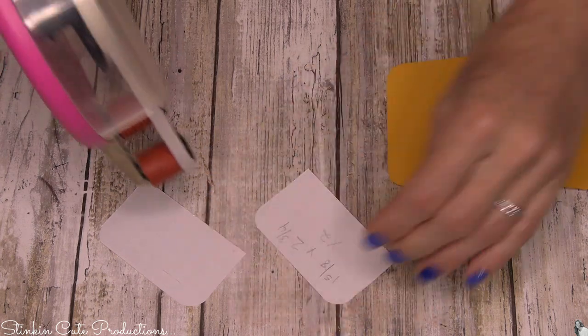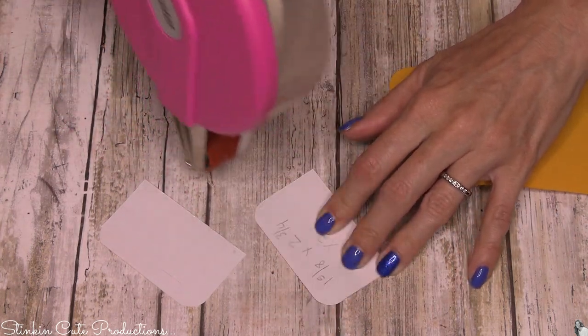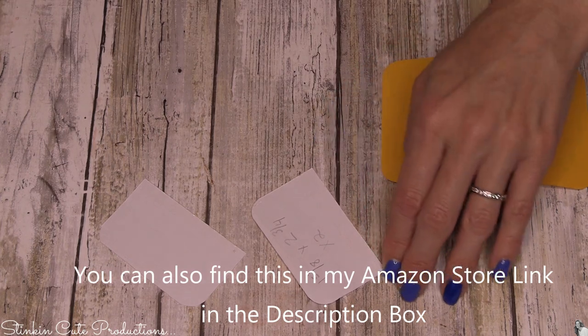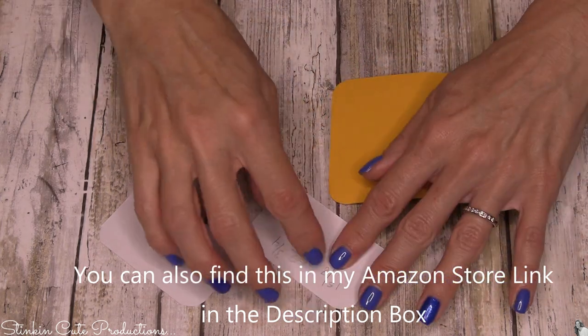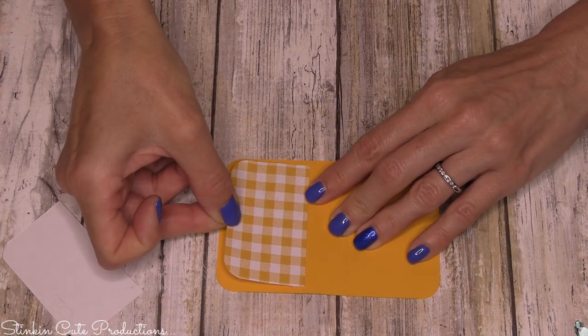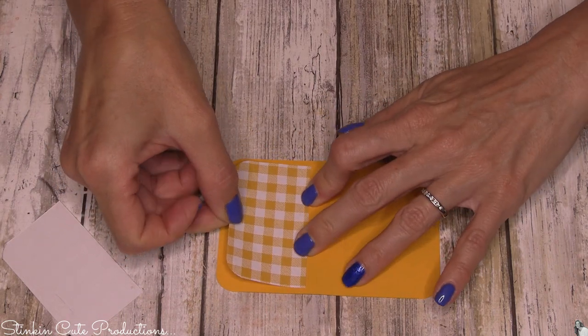I'm going to hit the back of these pieces with some adhesive using a dispenser by Scotch — you can find this at Michaels. If you pick one up, use a coupon and you'll get it for fifty percent off.